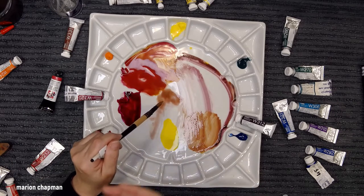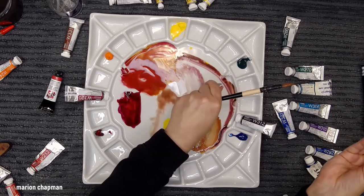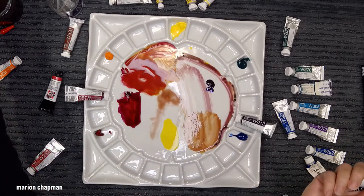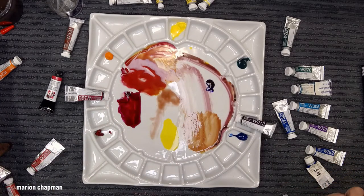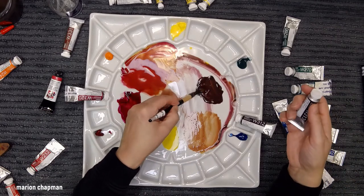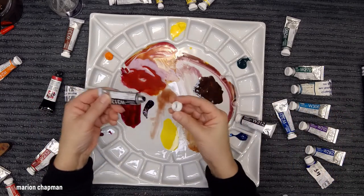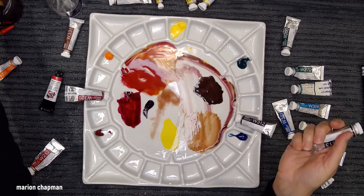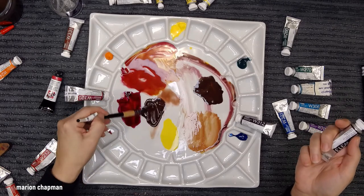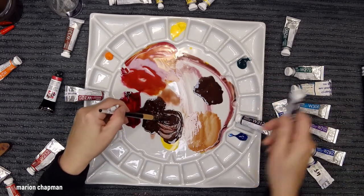That means I need to buy Ultramarine Violet. Oh, I've got one more — Mars Violet. That's quite violety. But it came out looking purple and suddenly it's gone to brown. I think there's some separation inside the tube. Mars Violet is brown — if I mix that with yellow I'm just going to get a yellow-brown. So that one doesn't work either.